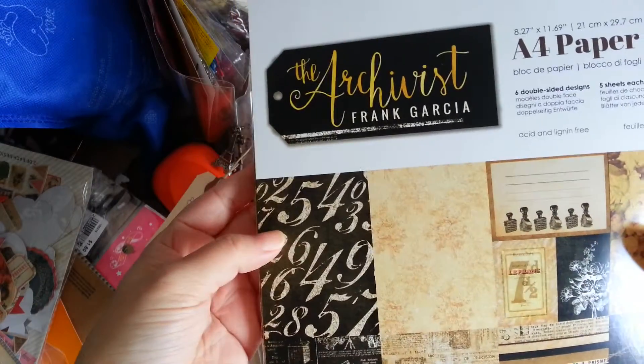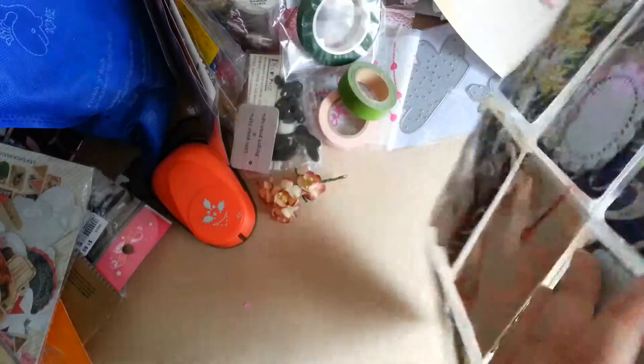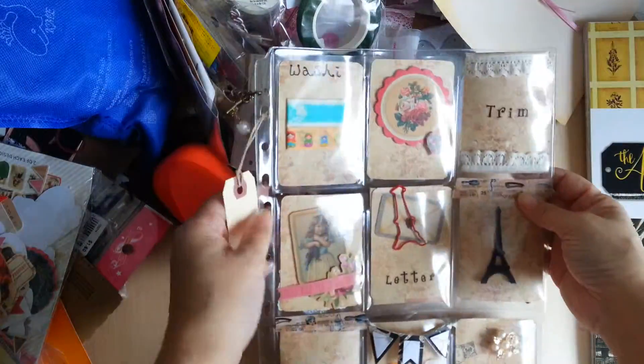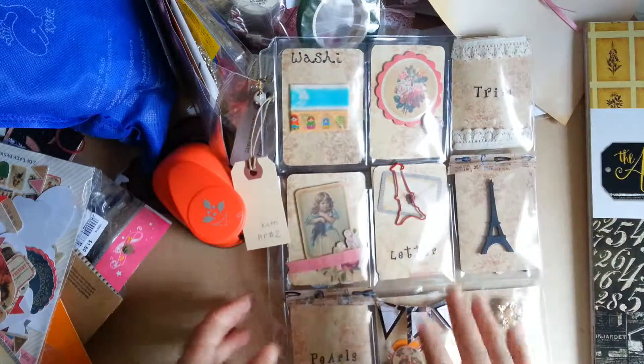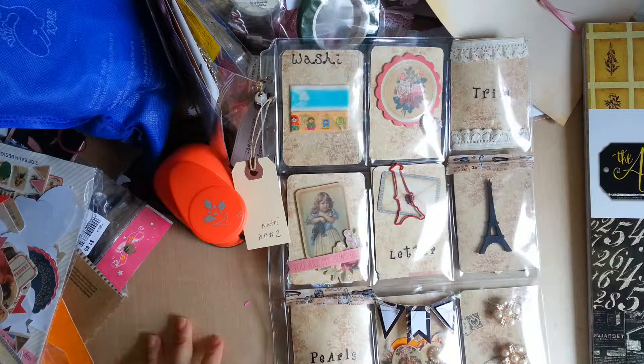It's this double-sided paper and if you look at the back you will see the numbers. These are the goodies that I placed inside. I tried with this second pocket letter to make it simple, just with a few images and stuff.